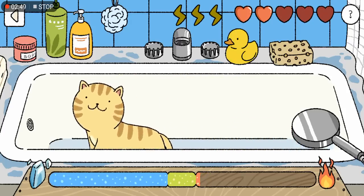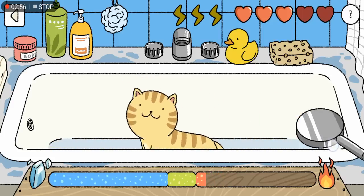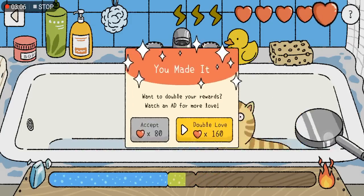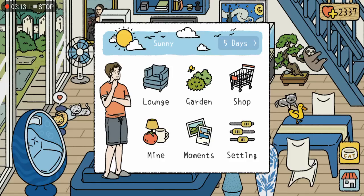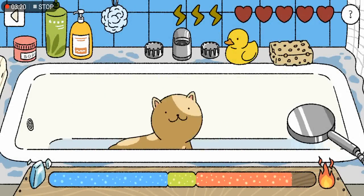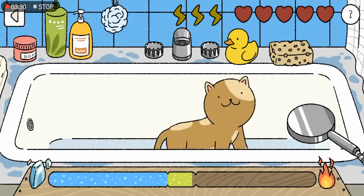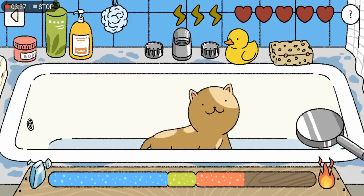You keep going back and forth — once it gets to the green bar, put it on the cat again until all the hearts are completed. The last technique I'll show is tilting: you tilt the phone and lower the shower so it doesn't deplete the heart.